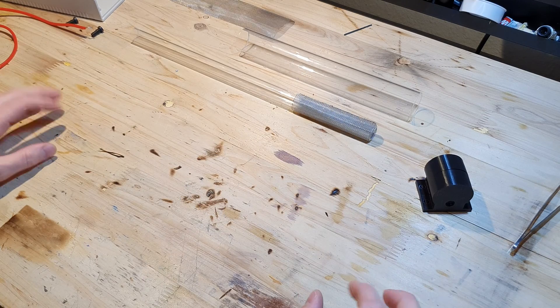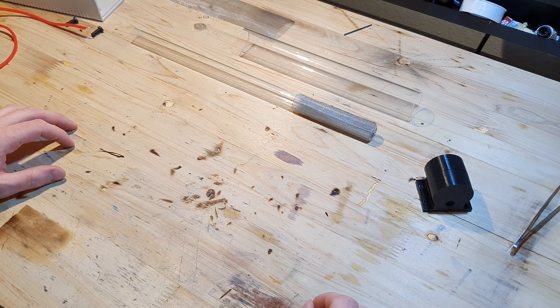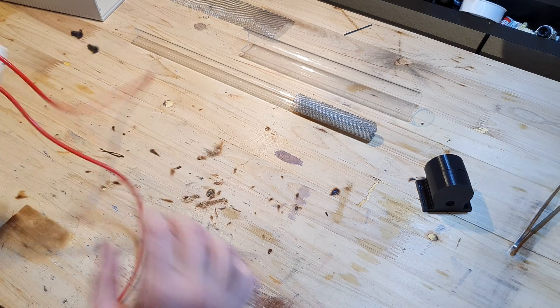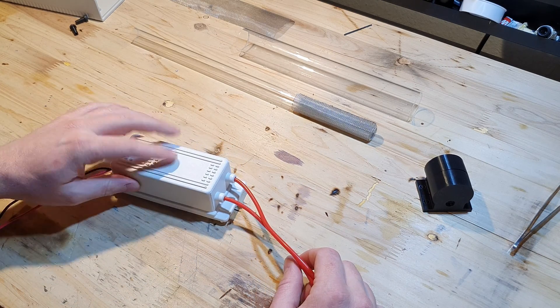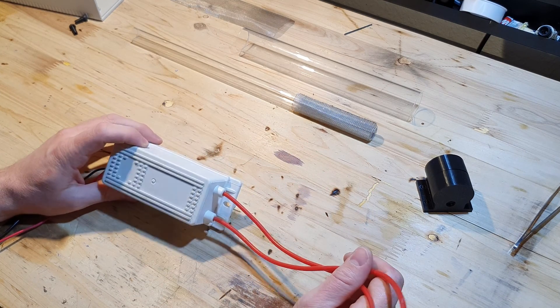As a power supply, you could use a zero volt switching supply in combination with a flyback transformer, or you could maybe use a neon sign transformer. I just bought this old used power supply for an ozone generator from eBay for three bucks — it was really cheap. And I'm going to use this one because it's easy.